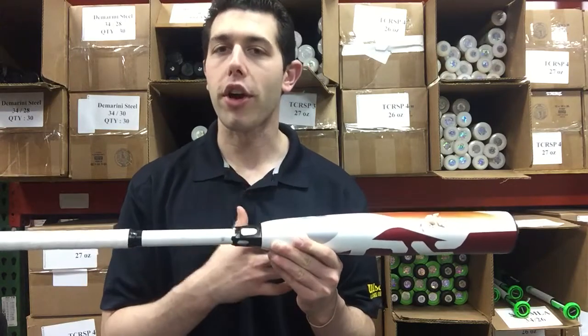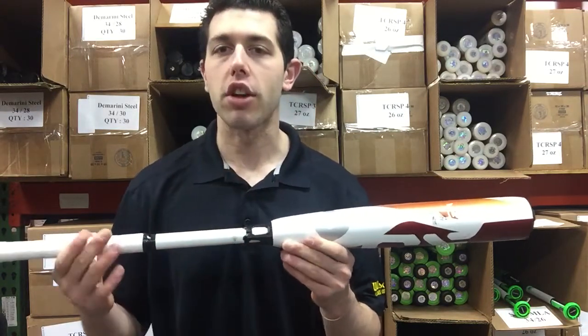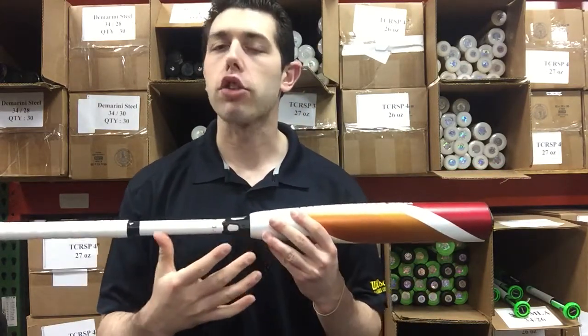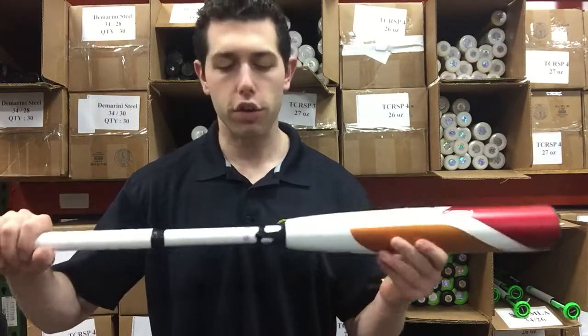DeMarini designed this with the player in mind — to give the player the most balanced BBCOR Baseball out there on the market. Like the barrel design, a lot of barrel here. Can't-miss barrels — that's what you get with composite. You're able to expand the sweet spots and get a nice balanced bat. Feels phenomenal.